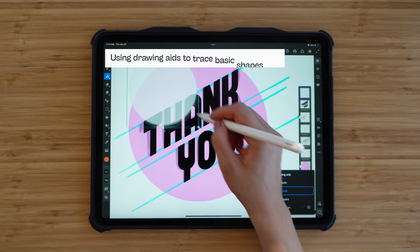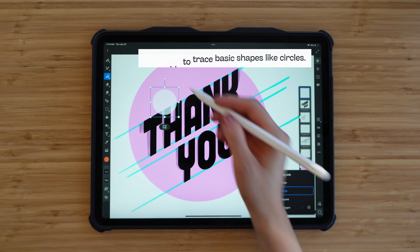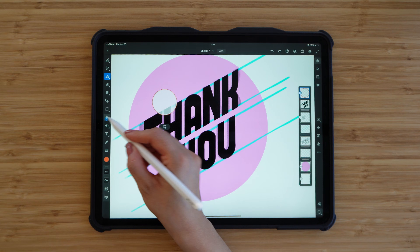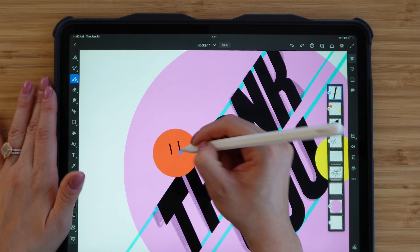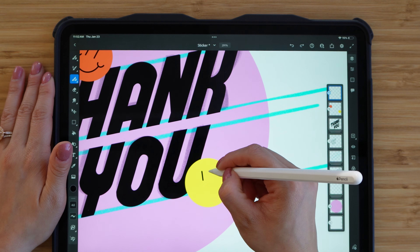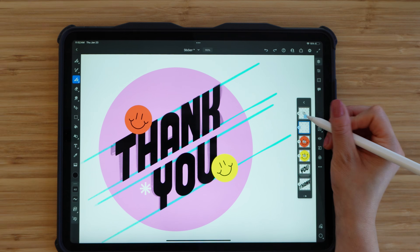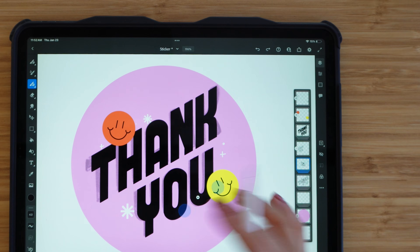Next I'm going to add some happy faces to my sticker. I'm using the drawing aids — the circle drawing aid — and the cool thing is instead of tracing around the circle you can just use the paint bucket tool to fill it and it'll fill in that shape. For the happy faces I'm adding some eyes and a mouth, still using the same basic round vector brush. My design is almost ready — I'm just unhiding some sparkles I created earlier and hiding some of my sketching layers.